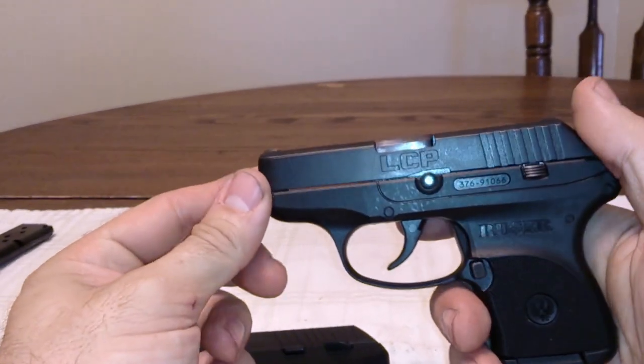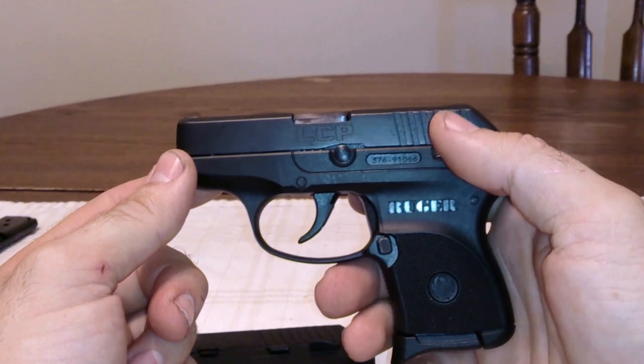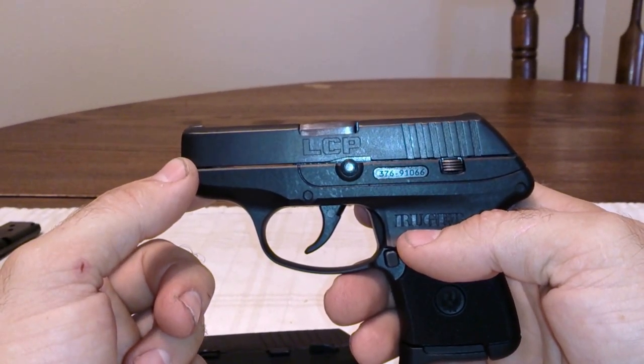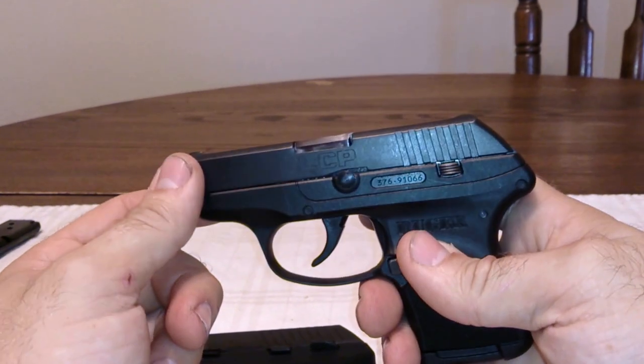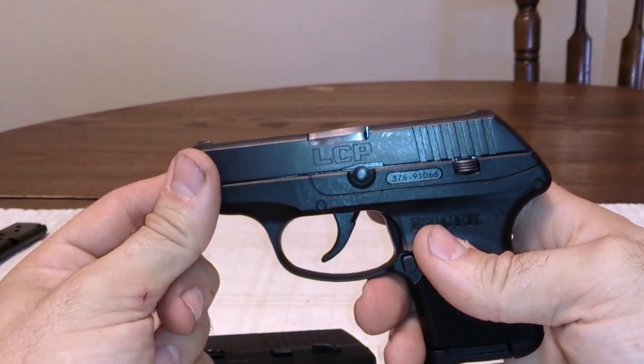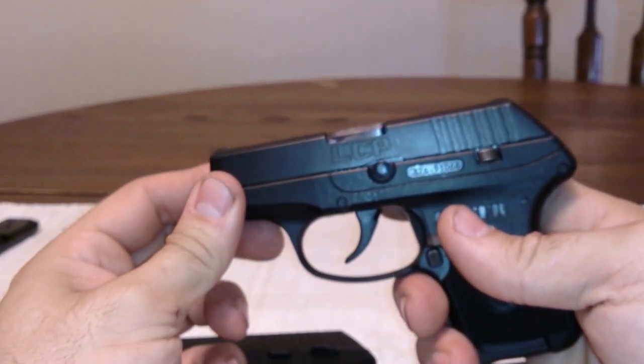For the LCP, the barrel length is 2.75 inches, it has a 6 plus 1 capacity, the length is 5.16 inches, the height is 3.60 inches, the width is 0.82 inches, and the weight is 9.4 ounces.